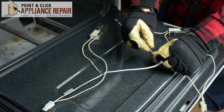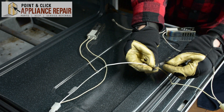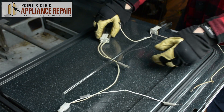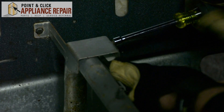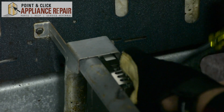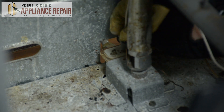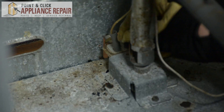Next we're going to place these gray caps onto our new igniter. Then we're going to screw our new igniter into this frame right here. Once the igniter is in place, we're going to reattach those two wires we took out previously, making sure that those gray caps go over those two clips where the wires are clipped in.